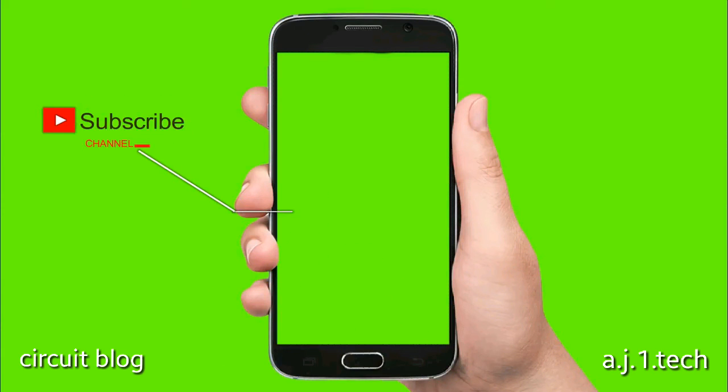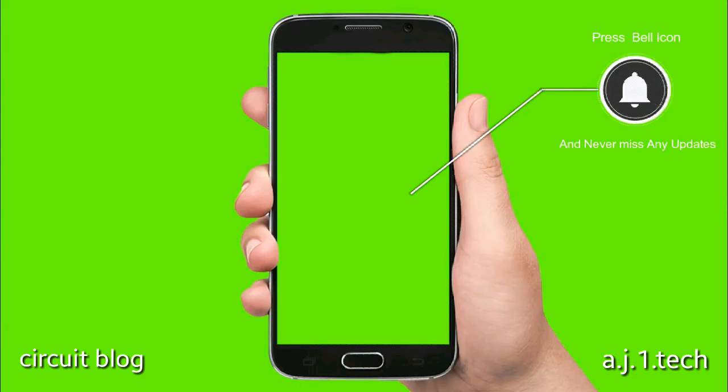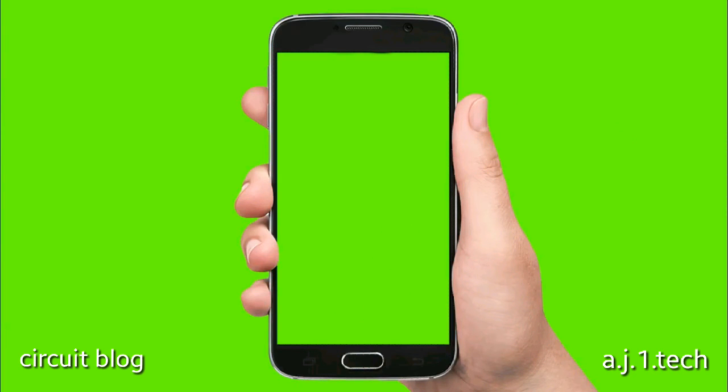Subscribe to my channel and press the bell icon so you never miss any new updates. Whenever we upload a new video, you will get a notification on your phone.